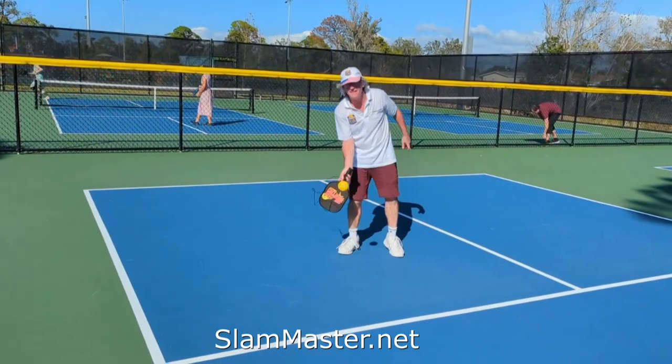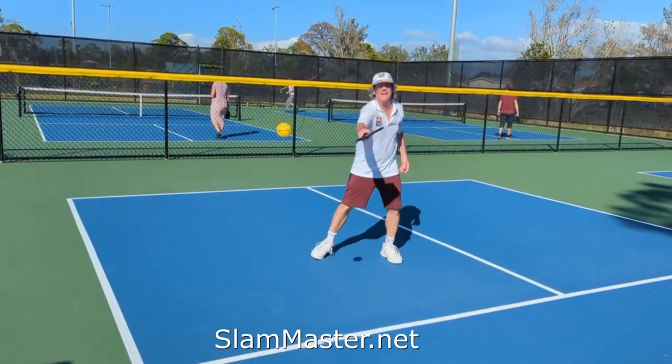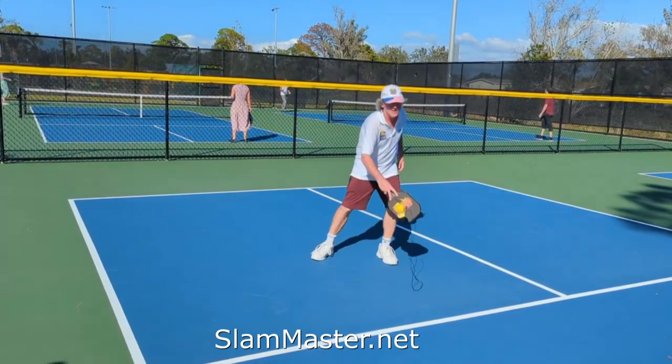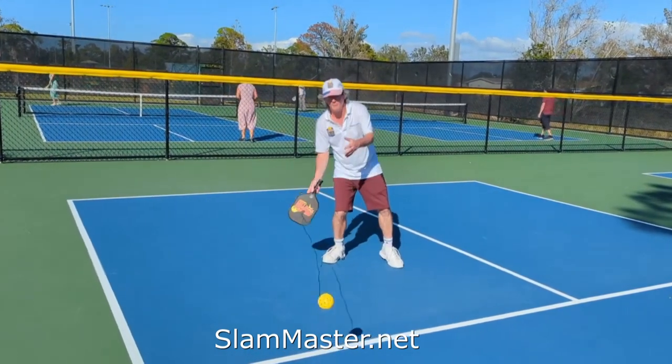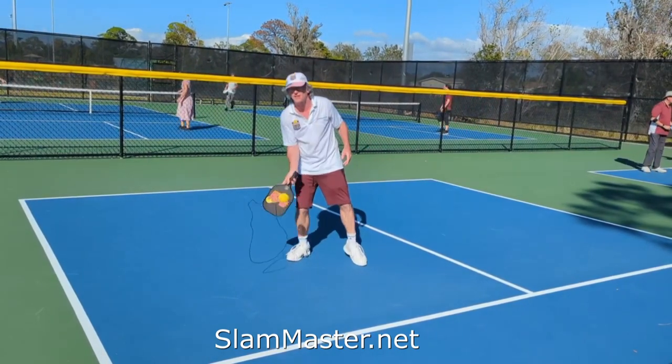So you get your eye-hand coordination going. Once you master the forehand, then you go backhand, forehand — backhand, forehand. This gets ball and paddle control going, so now you get really good control of your shots.